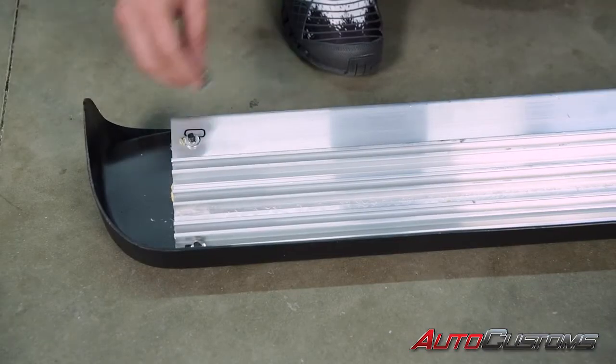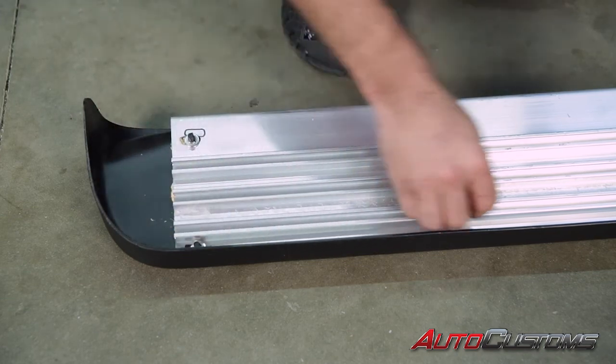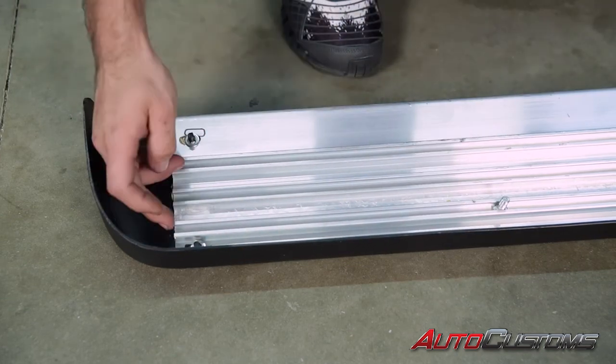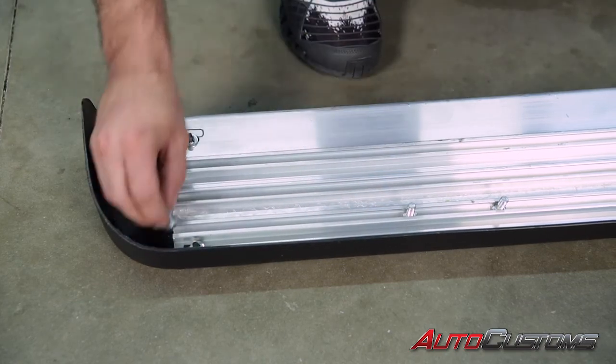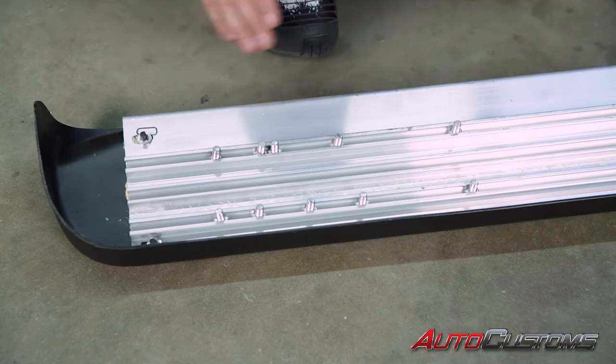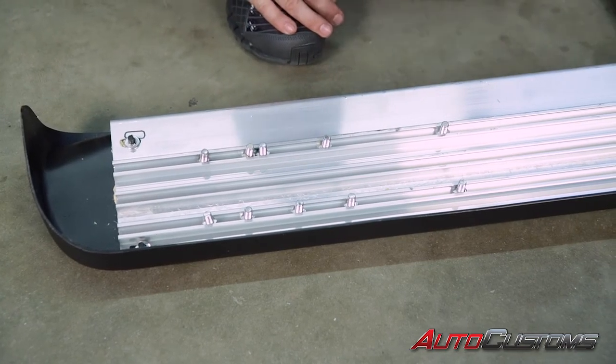Now let's go ahead and get started. First step, we're going to slide the bolts into the bottom of the channel of the running board. You have two channels, one on the top and one on the bottom — you're going to put five in each one. Next we're going to evenly space the pairs of bolts across the running board.